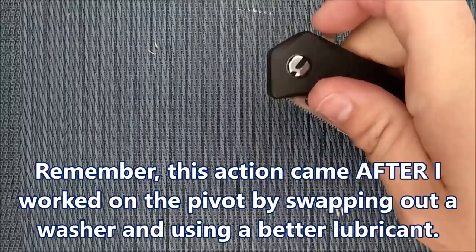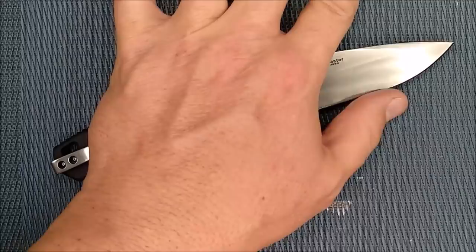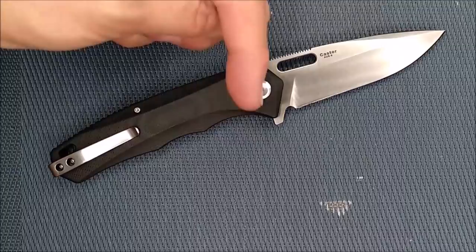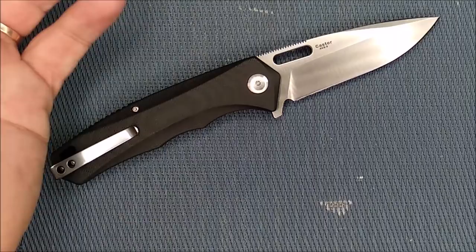How much does this knife cost? I got mine through Gearbest. The regular price at Gearbest is $35.88 US, $47 Canadian, around 31.5 euros, and almost 28 British pounds. Do read the prices in the links below because there are better prices out there — Gearbest charges a bit of shipping while some other vendors do not.